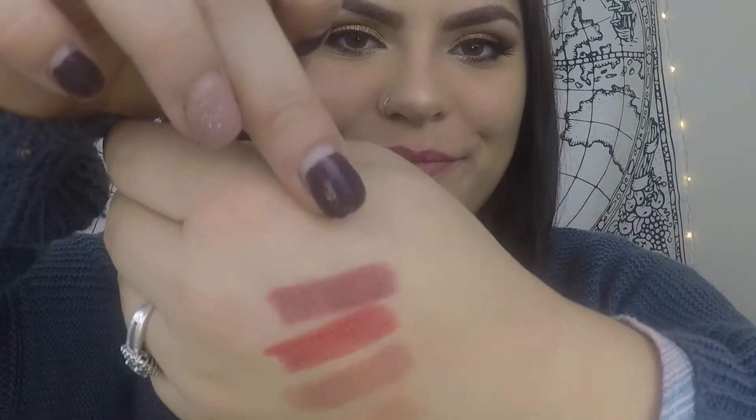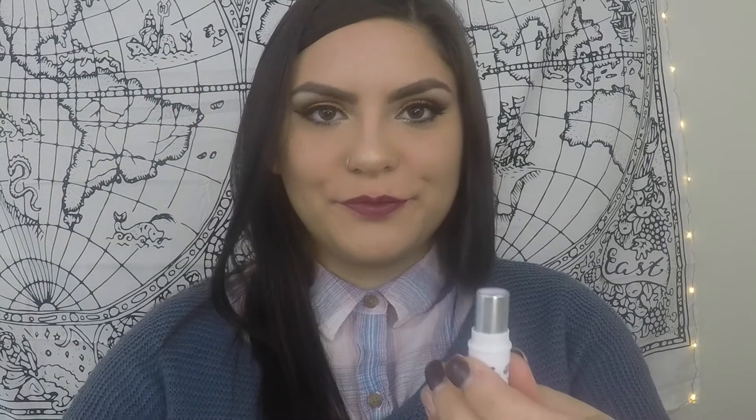Moving on to this really pretty color — this is in the shade Fig. It's more of a plum, which is personally one of my favorite colors to wear on my lips. With my hair color, eye color, and skin complexion, it always looks really beautiful on me. When I did apply the lipstick, it was really creamy just like all of them. My lips are very dry, but I actually think I like the way it looked. It's definitely not terrible — it gives a little bit of a sheen, and since I'm used to matte lipsticks, I do like the way this one turned out.